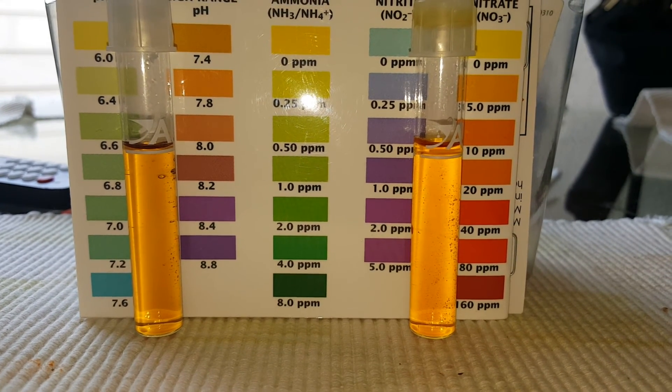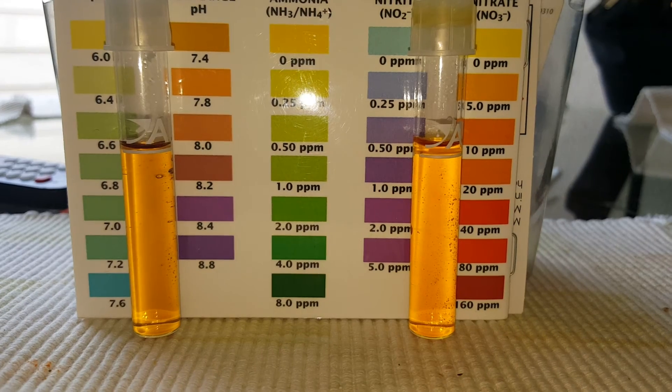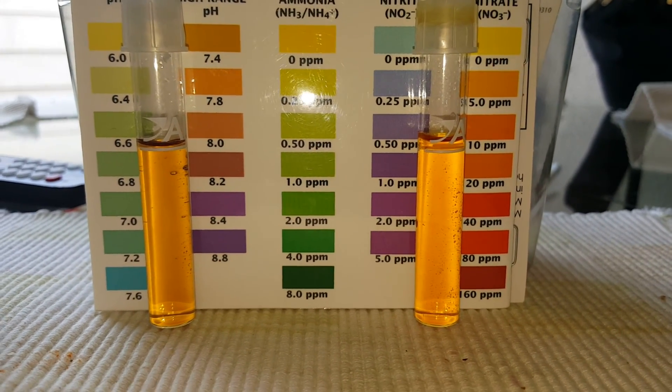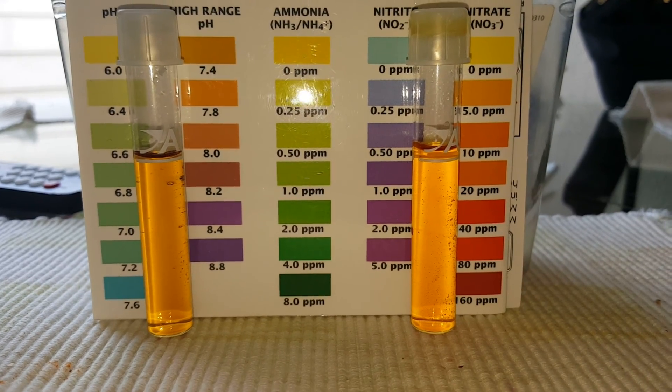And there you have it — day two, water test two of two on the 240 tank. MrSickler Dude out. Like, subscribe, tell a friend.